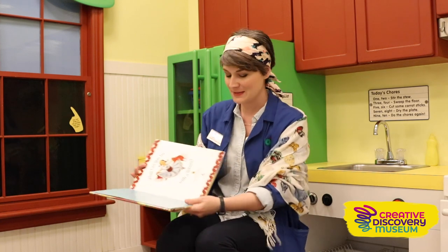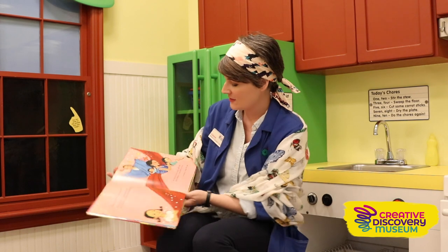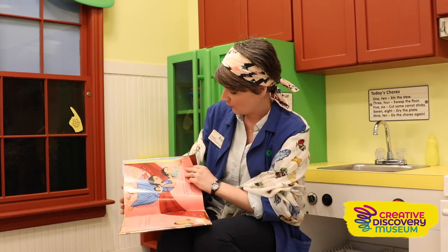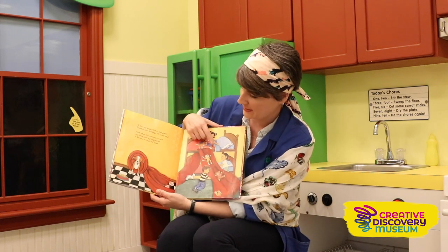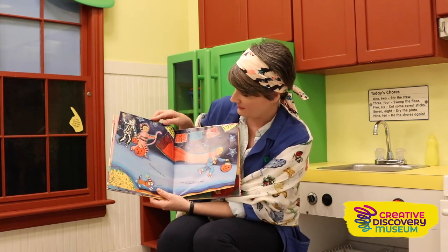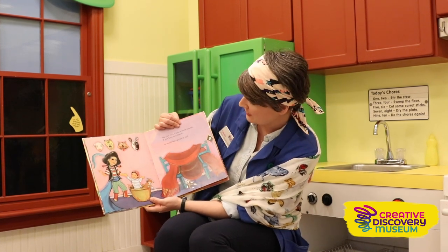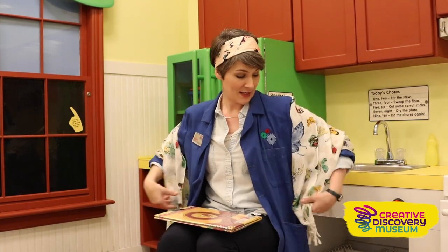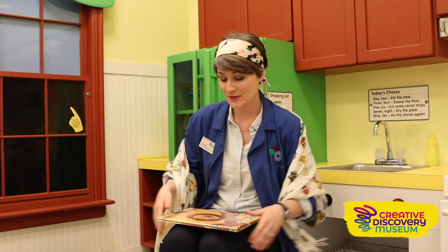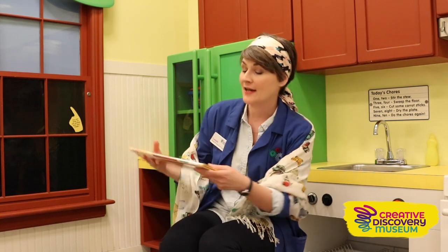That was a really cool book and it gave me some really good ideas of fun things I could do with my scarf. My favorite thing they did was when they made the slide for the animals — I thought that was a really cool idea. I also liked when they made the little fort; that's a really fun idea to do in your house. So maybe you could find a big shawl today or even a blanket and see how many different ways you could use it. Thank you for joining me for What Can You Do with a Rebozo by Carmen Toffola, and I'll see you next time. Bye bye!